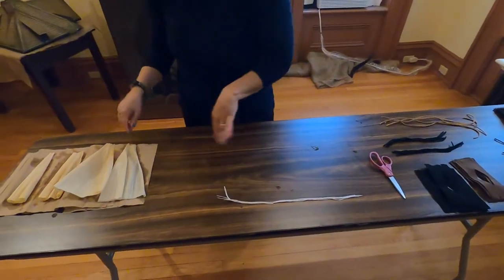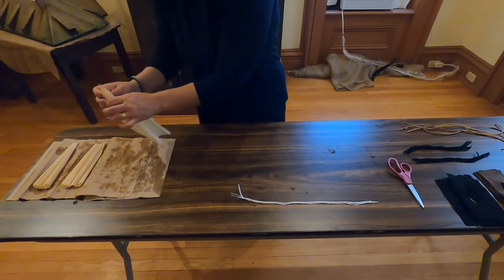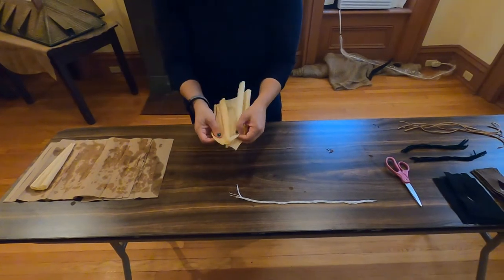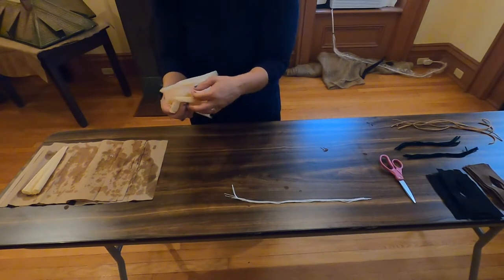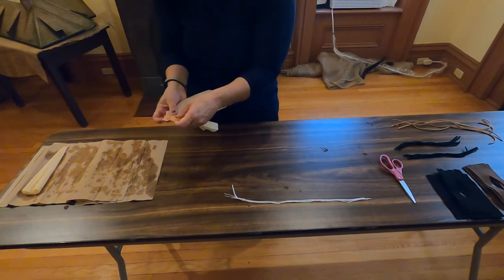So let's get this started. First you take about three or four corn husks — I'm going to take three here — and what we're going to do is line them all up at the very edge just like that. I like having the longer one on top, and you'll see why in just a few minutes.